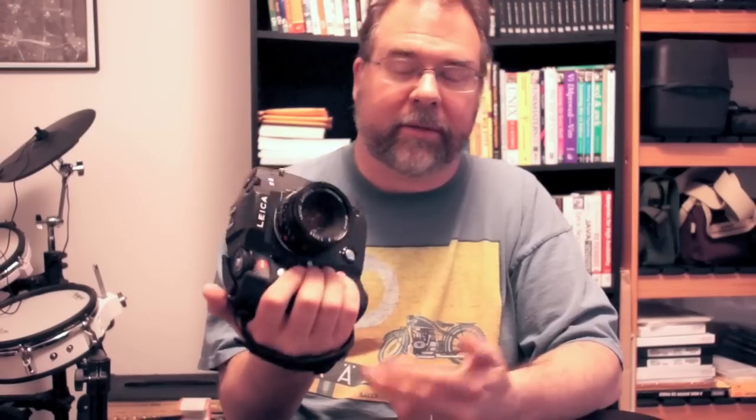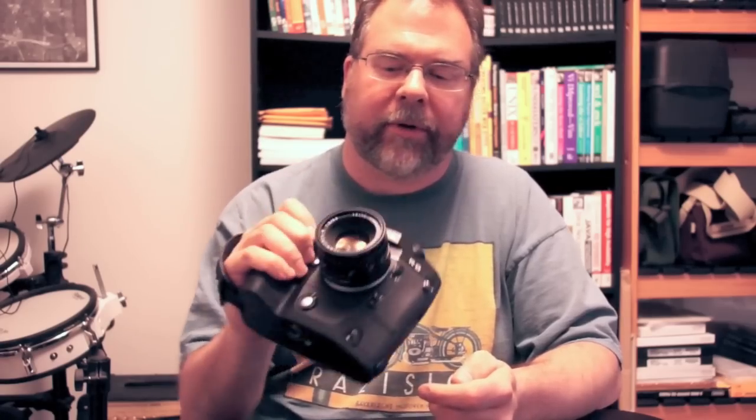It's even heavier with the drive, but it just transforms the handling of the camera. I walked around with this for a couple of hours the other day and was perfectly comfortable — occasionally holding it different ways, but a lot of the time just hanging it to my side. It's a big deal. I would consider it a piece of required equipment on this camera.